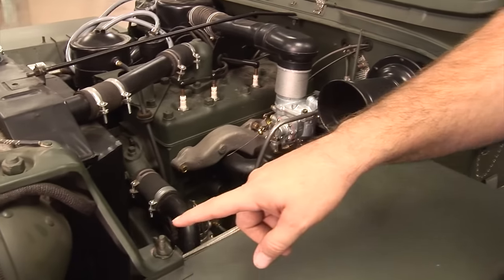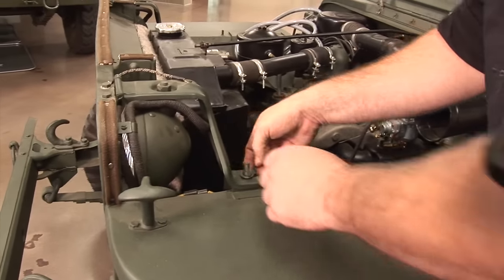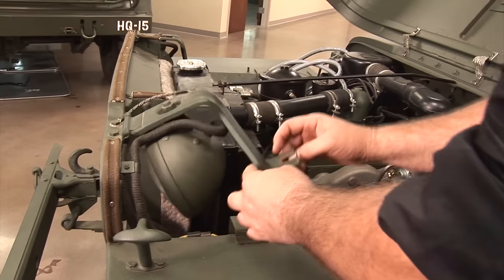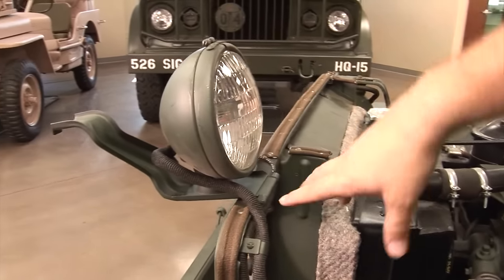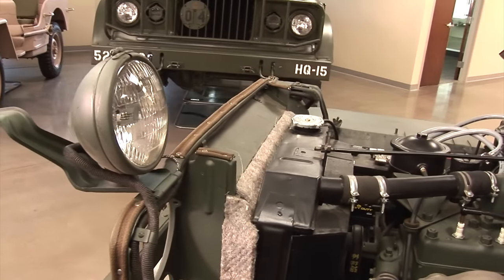One of the coolest things about these vehicles are these lights right here. They're made so that when you're out in the field, you can take that little bracket off, flip these up, and pivot them so you can work on the motor and have light all around you.